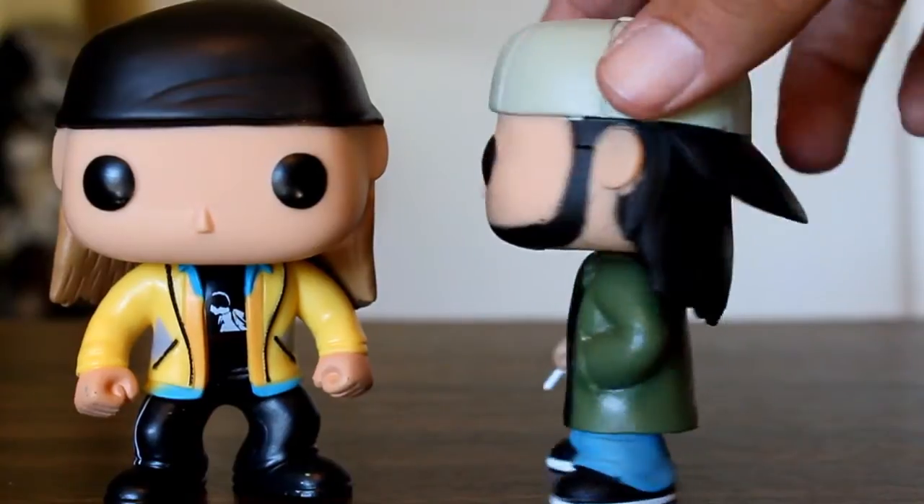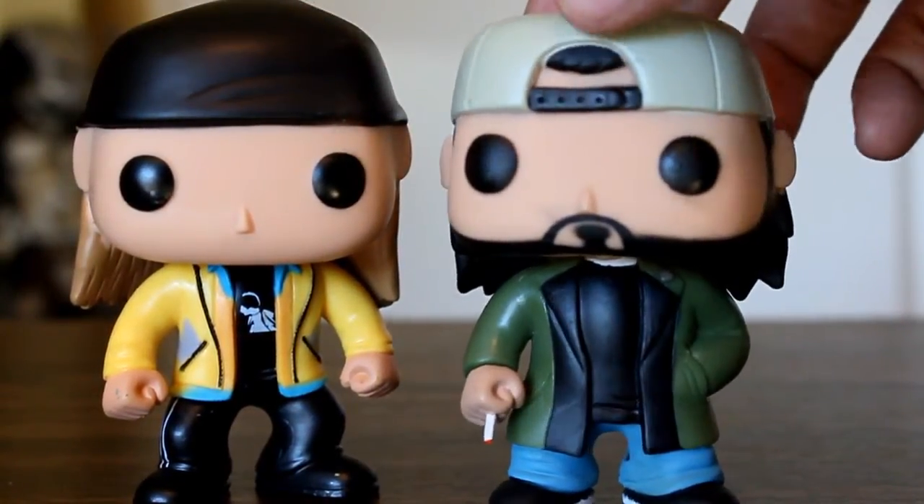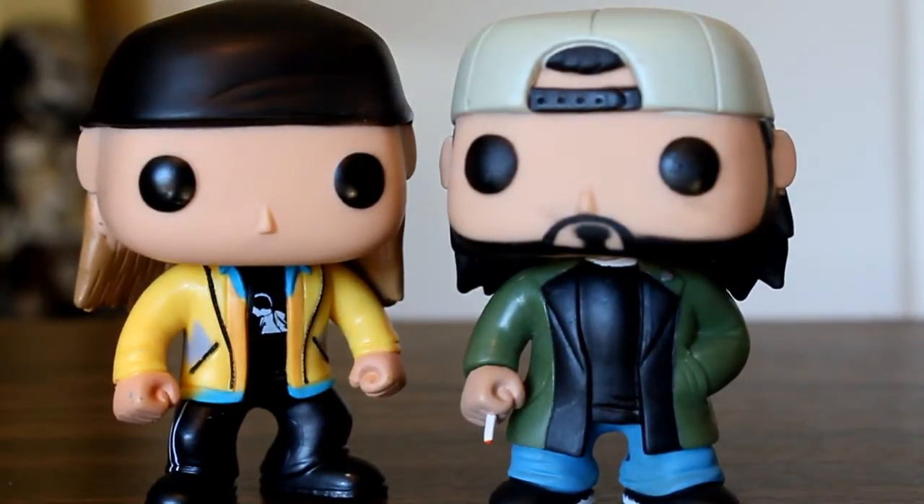These are two of my favorite Funko Pops ever, just because I never thought I'd see these. Here's hoping that we get more stoner duos like Cheech and Chong, Harold and Kumar — who the hell knows? Previous figures from Kevin Smith's View Askew Universe were handled by Graffiti Designs, but now we're starting to see Jay and Silent Bob be licensed to pre-existing toy lines like Mini Mates or Funko Pop.